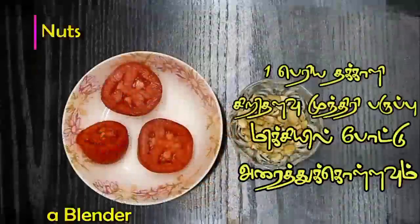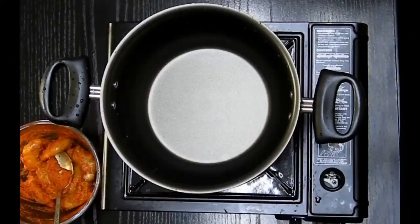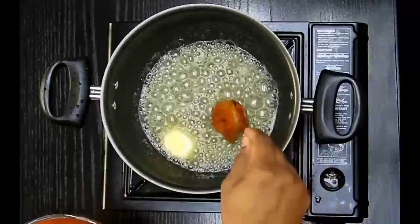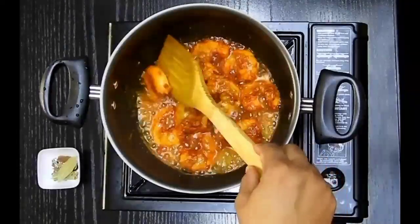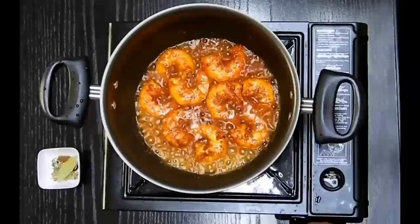Meanwhile I'm going to make a fine paste of large tomatoes and cashews. After 10-15 minutes, I'm going to add around 2 teaspoons of oil and butter to a pan, and then place my prawns to fry them until they are slightly crispy on both sides. This should be done on a medium flame.